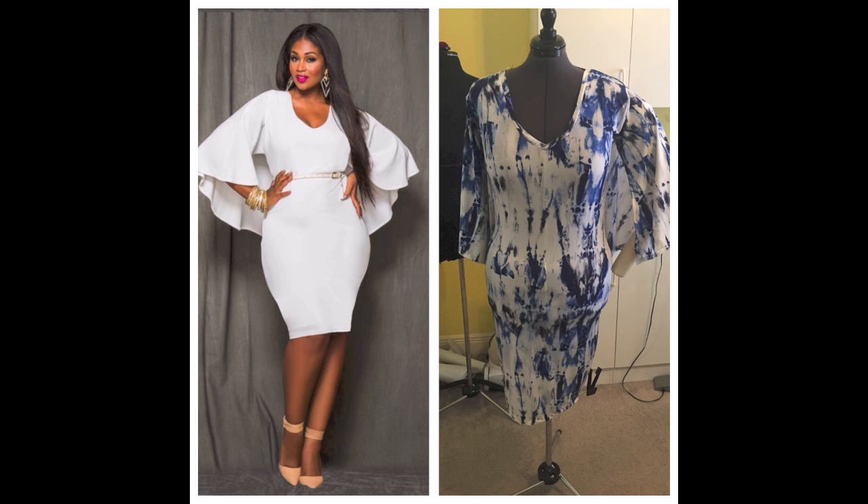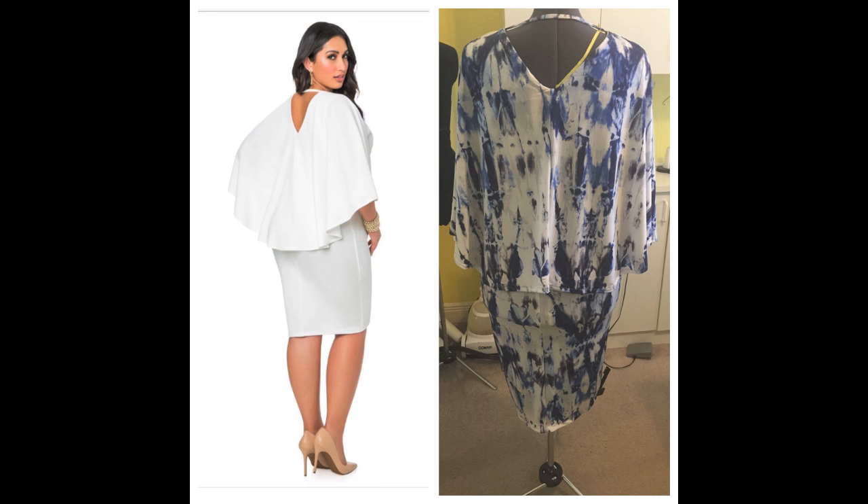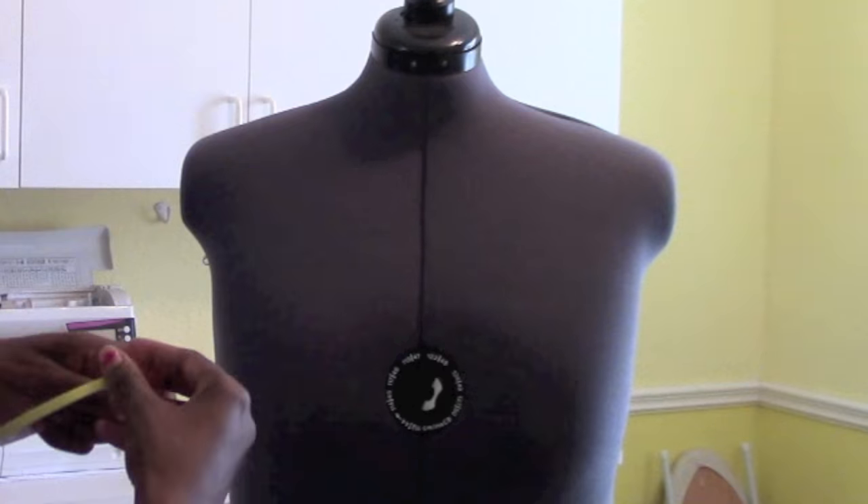Hey everyone, today let's make a curvy girl bed wing dress. Yes, that's right. Let's get to it.